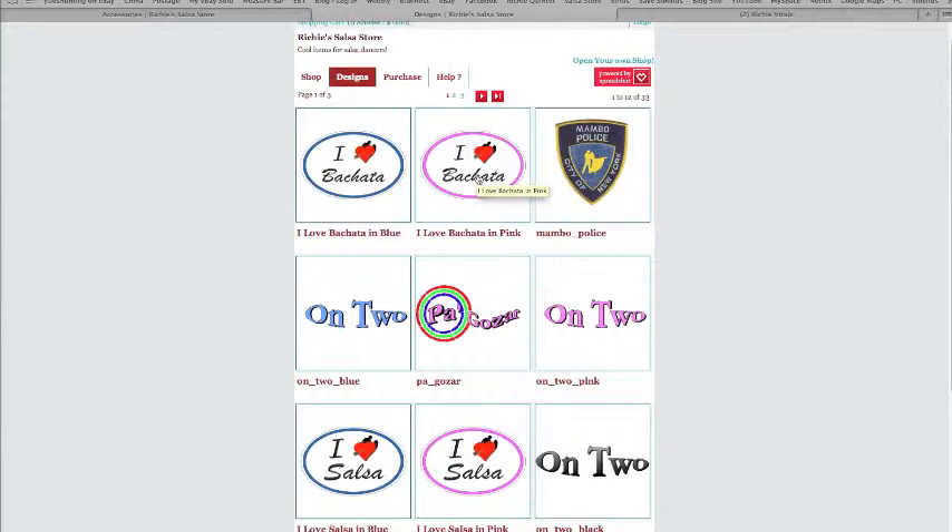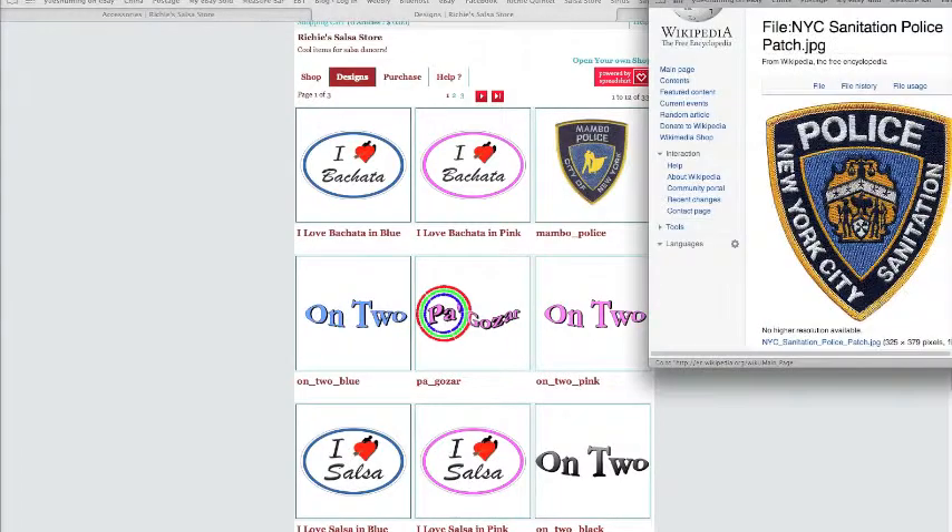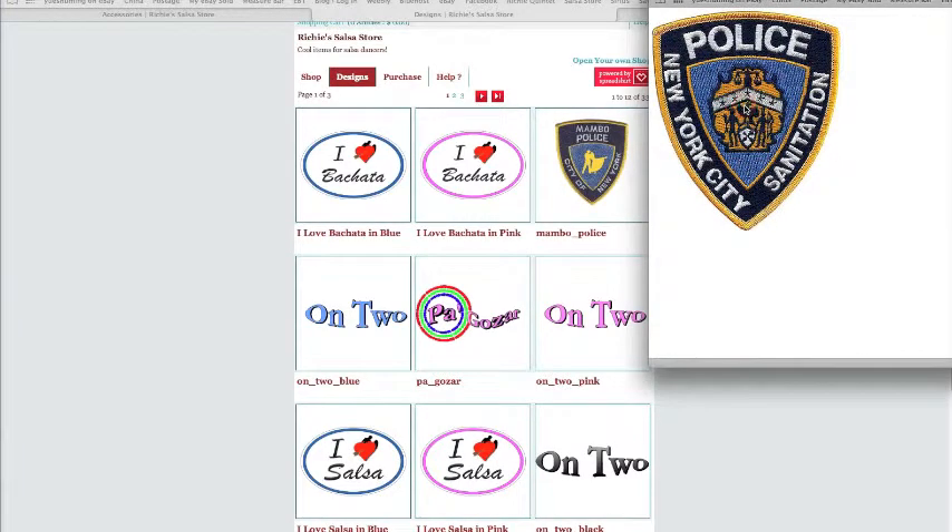One of my proudest creations is my Mambo Police badge. This is actually from a police patch from New York City. You can see the beautiful detail here. And what I did was I took out the middle piece here and put in dancers.